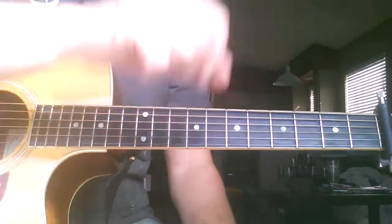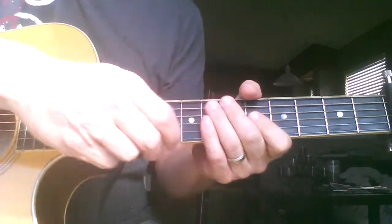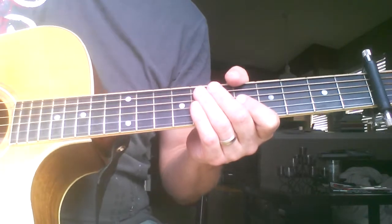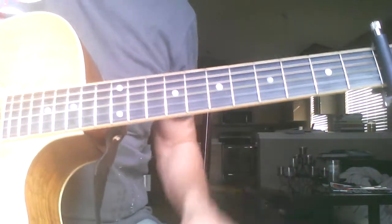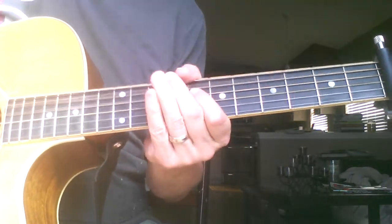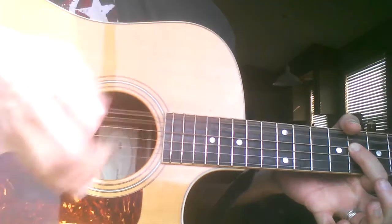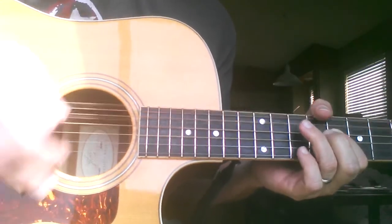A lot of what I'm doing is just taking out the middle note when you do three strums per beat — taking out the middle one as a shuffle. So instead of doing all three notes per beat, you're strumming on the down: one, two, three, four.